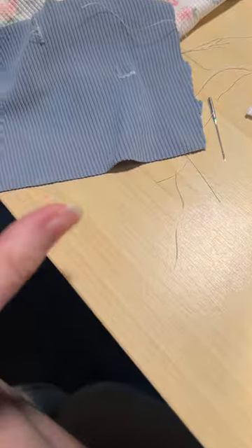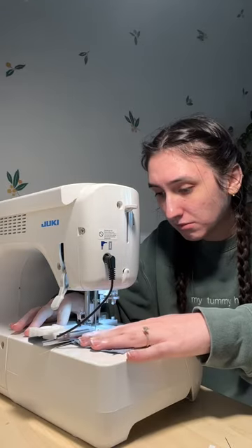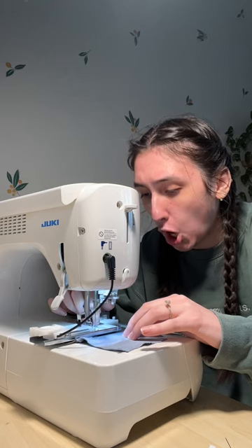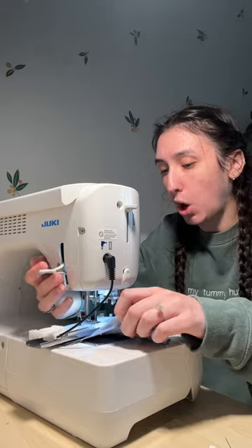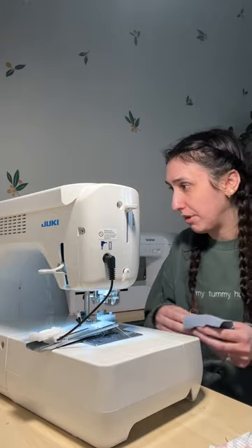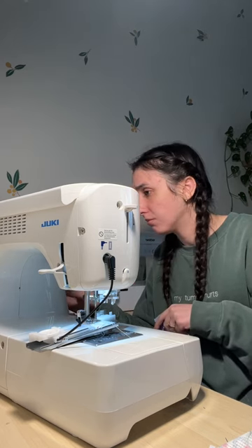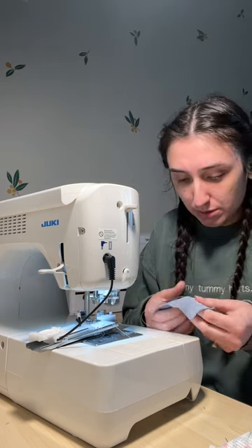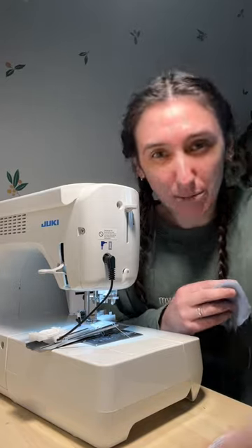We're gonna test it on this fabric first — just ignore that, that's an absolute fail. Okay, that ain't working. Maybe we need to go to the super delicate one. It might be this fabric, but let me go find a different practice piece.